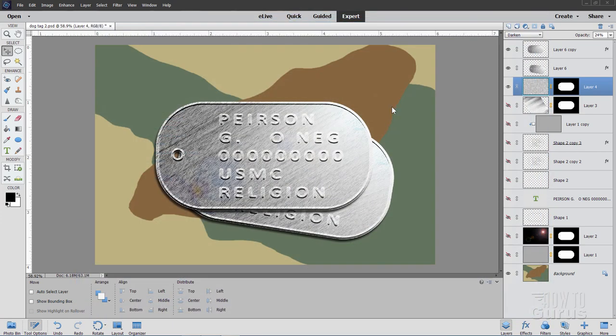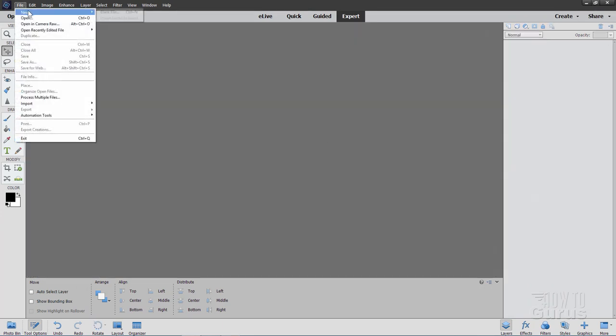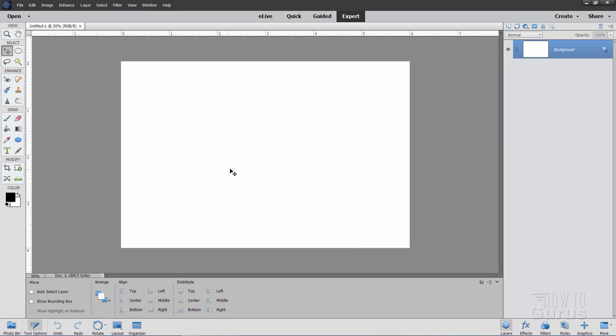Let's go ahead and start off with a brand new file. Choose save and then file new. I'll be using the standard default Photoshop Elements size, which is a width of 6, a height of 4, and a resolution of 300. Choose okay and there's our new file.